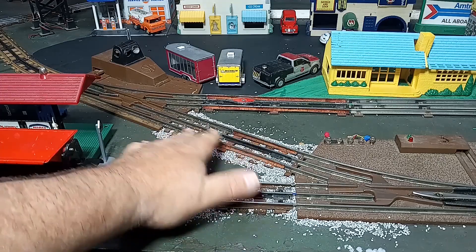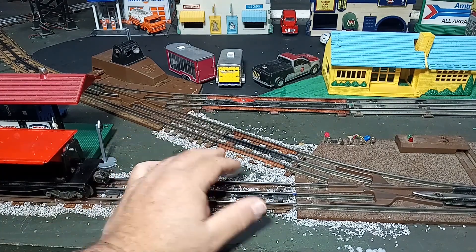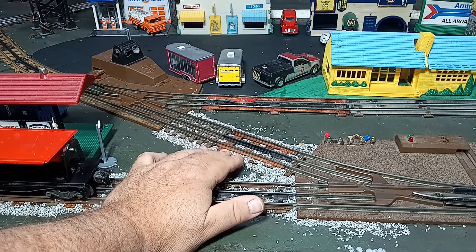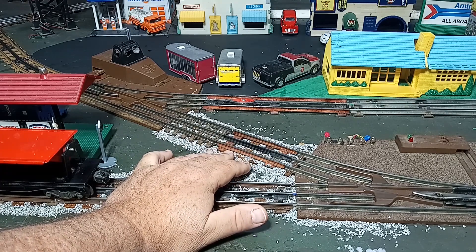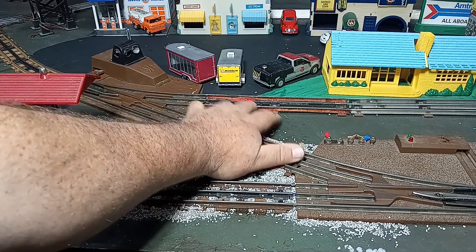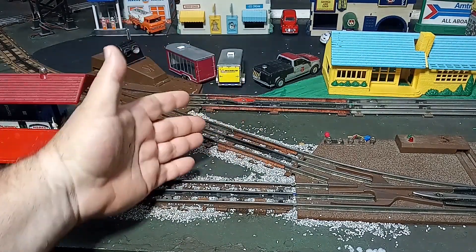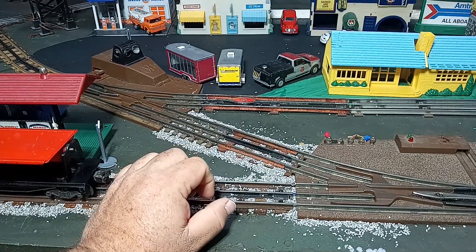Now on this side, even though it is a straight section that I'm putting the uncoupler in, it does present its own challenges. First of all, it is shorter than a half section. I had gotten impatient and had already done some ballasting here, so I want to disturb this as little as possible. The easy way would be to take one of this style with the single magnet offset and just cut it to length and insert it, but that would probably disturb quite a bit of ballast. So I'm going to try to minimize that by just dealing again with the center rail.